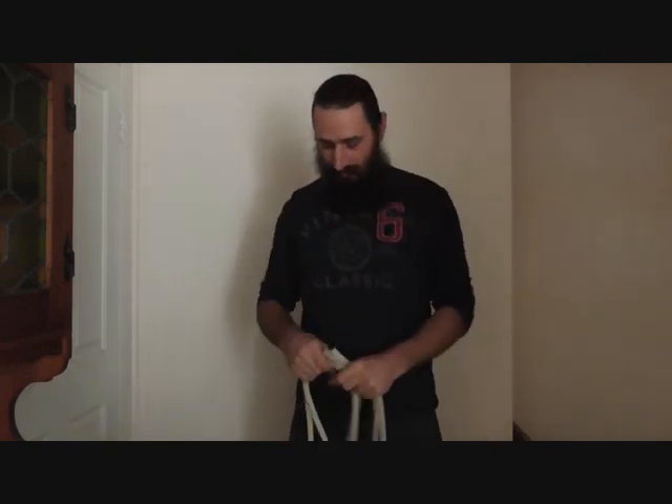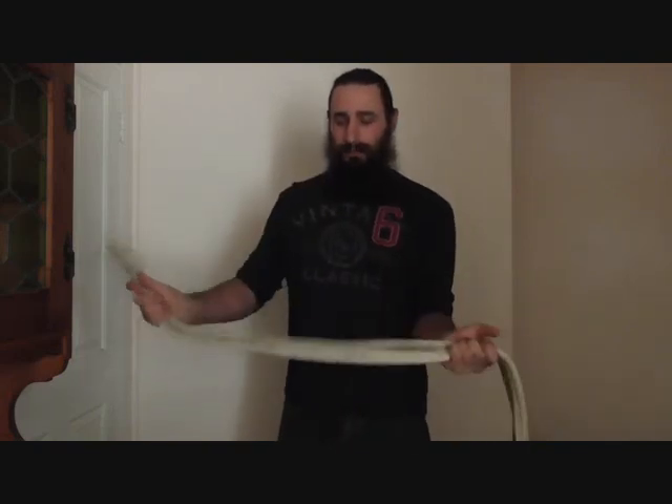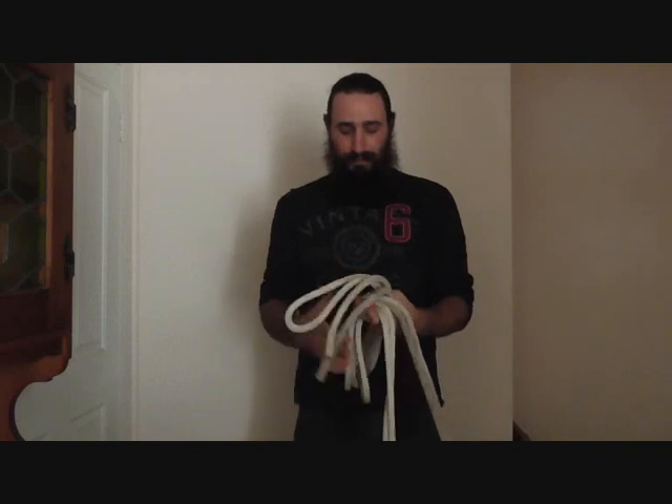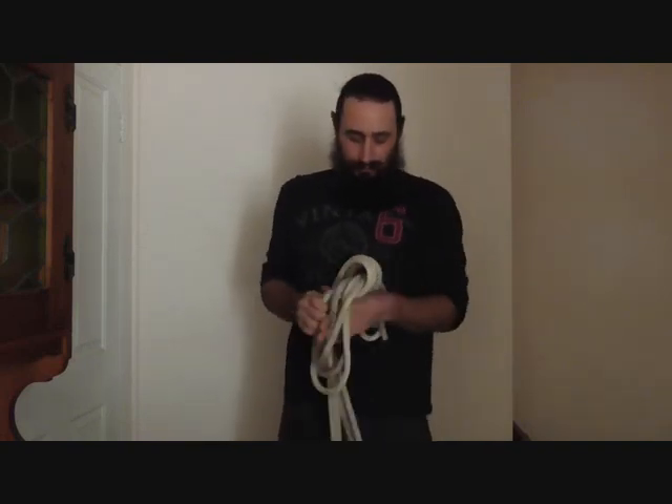Depending on how long your climbing rope is, here we are right at the end — we've got the looped end and the two free ends. We'll put them together and tie a simple noose on the very end of the climb line.